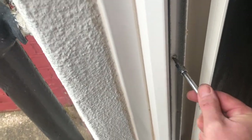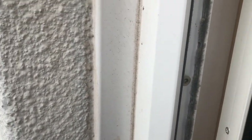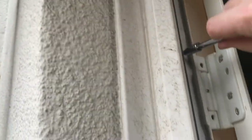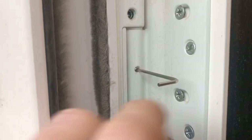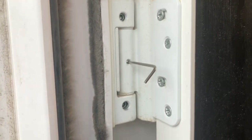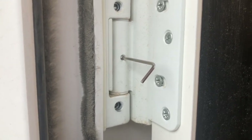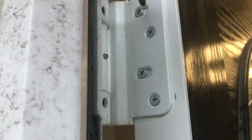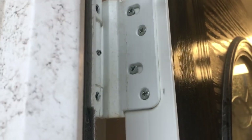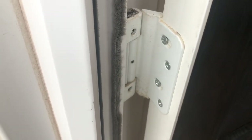Before we proceed with the door adjustments, we're just going to check the tension of everything — you never know if something has worked loose, which could make further adjustment pointless. Loosen the lock screw before making any adjustments, and when you've finished and got the door satisfactory, tighten it back up. We'll also tighten up the hinges, leaving no stone unturned.